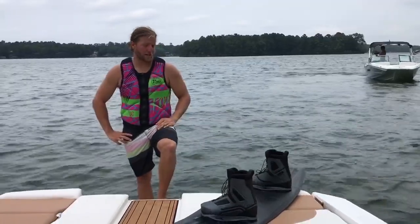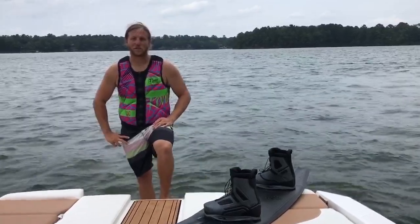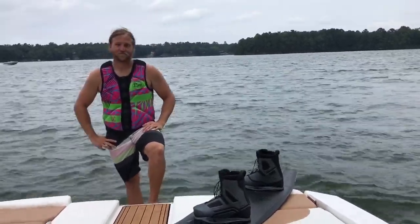I haven't ridden in a long time — some people know that — but that was so much fun. First time back in a long time, and that wake was crisp and clean. You still got it, man! That was awesome, looked like a lot of fun.